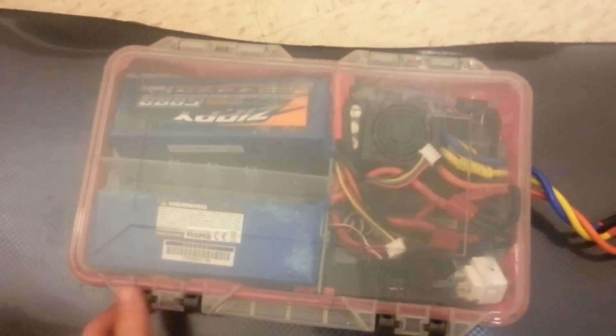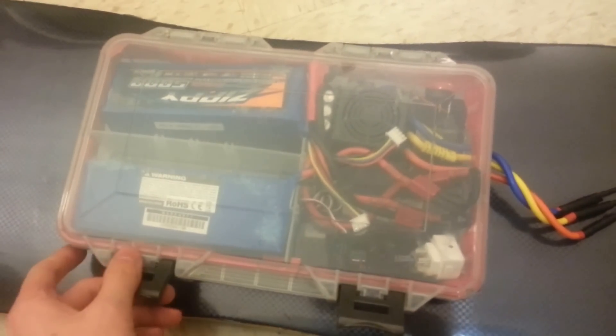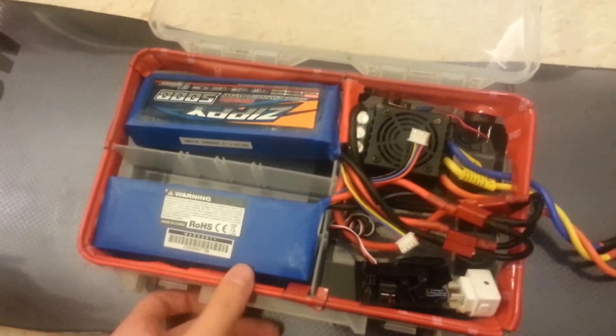But on the bottom side here is the power electronics, all mounted inside of a hardware store screw organizer box, which I chopped up and then put some tape around the edge here just to make it watertight.